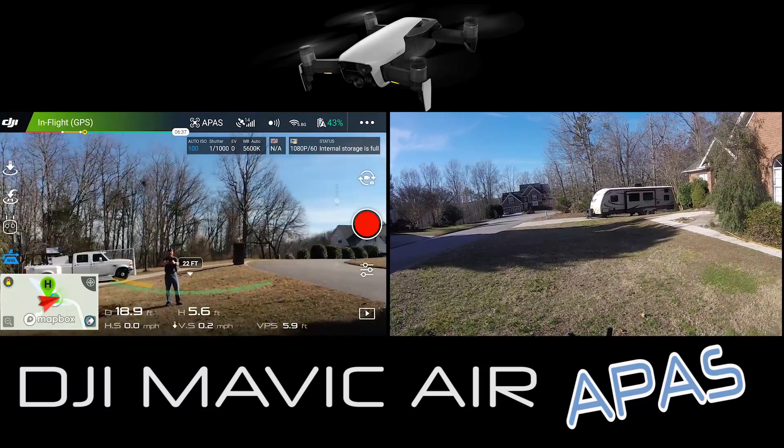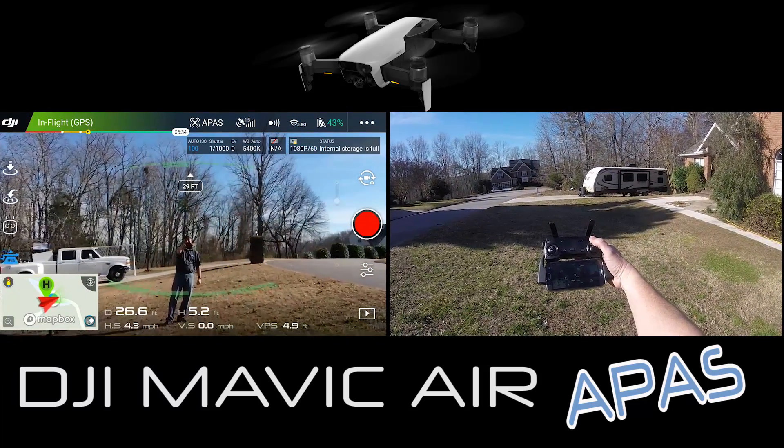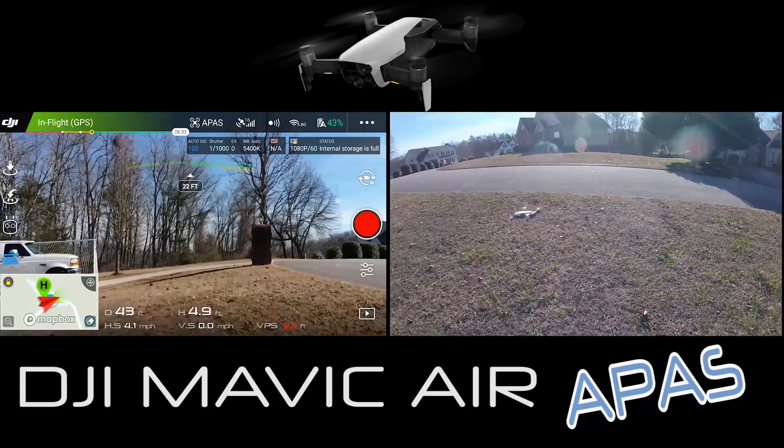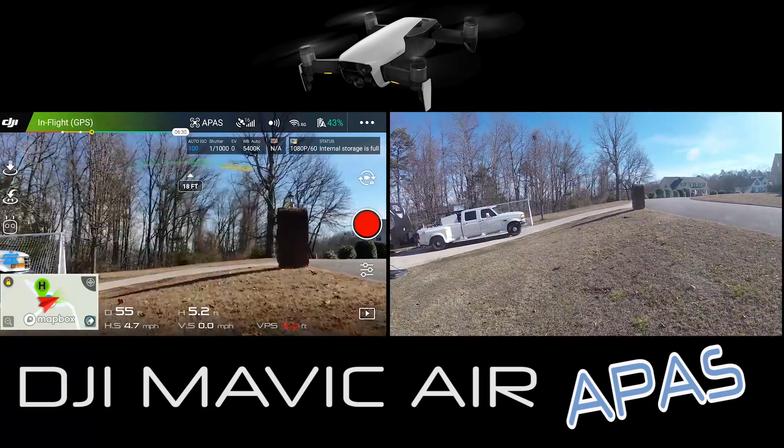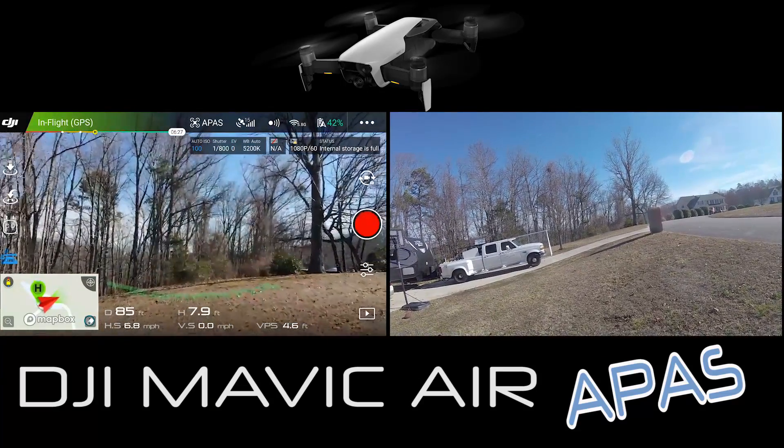Bringing APAS online, trying it out right towards us - it's got about five feet off the ground with no other controller input. It's already managing for terrain elevation, which is very cool.